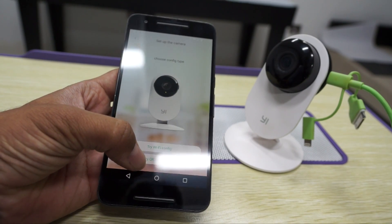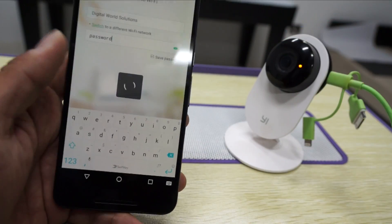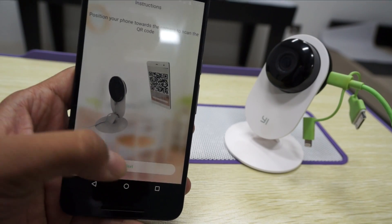Next, go for QR code config. Here you need to enter the password for your Wi-Fi. Once you enter the Wi-Fi details, proceed, and here it says you need to position your phone towards the camera to scan the QR code. Tap on Next.